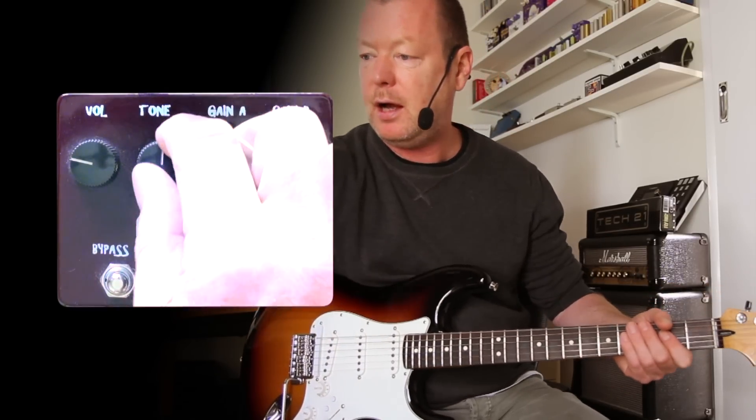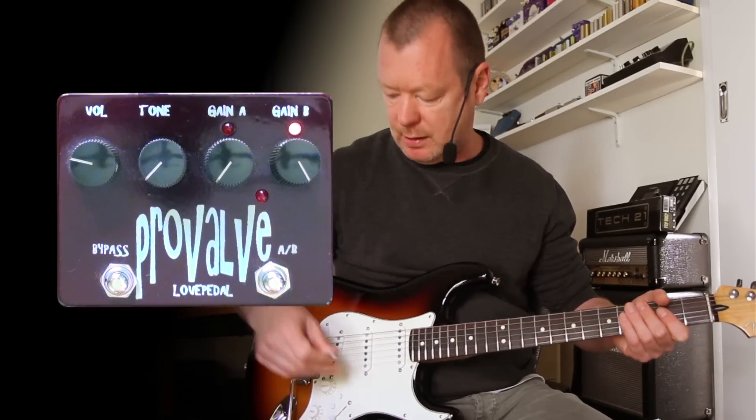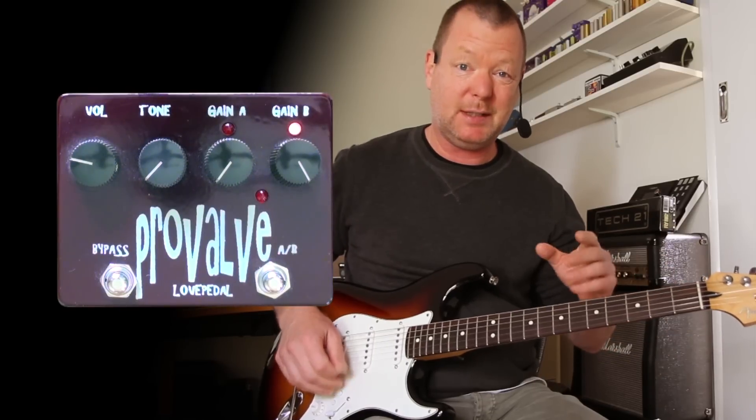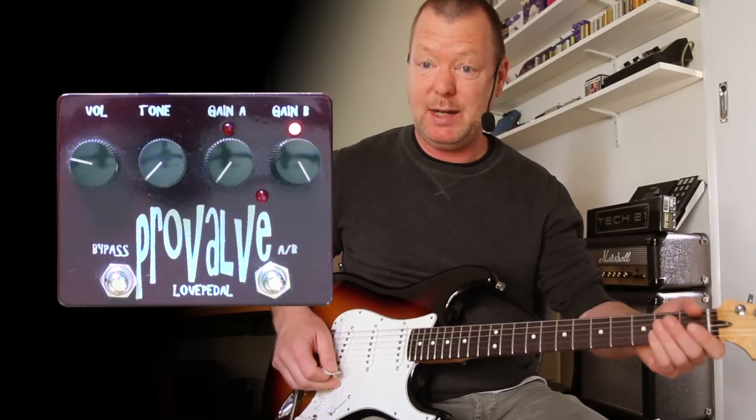That's the Pro Valve by Love Pedal. You're probably going to go and look for them now — I don't blame you because it was a great pedal. But as I said, it was misinterpreted kind of because he meant it to be used with a Strat and a Fender amp, and with that combination it's pretty damn deadly.